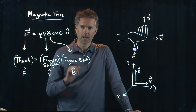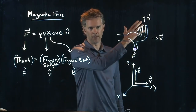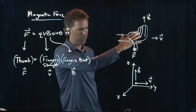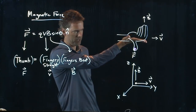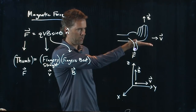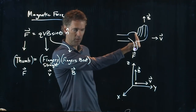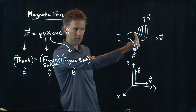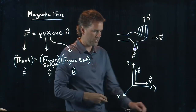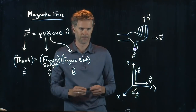Hold up your right hand. The direction of V is to the right, so put your fingers straight in the direction of V. Now curl your fingers into the direction of B, which is going up. Your thumb is now the direction of the force — it should be coming towards you, out in the Z direction.